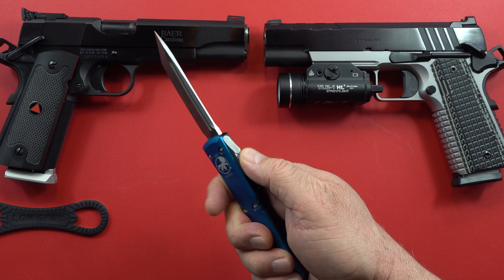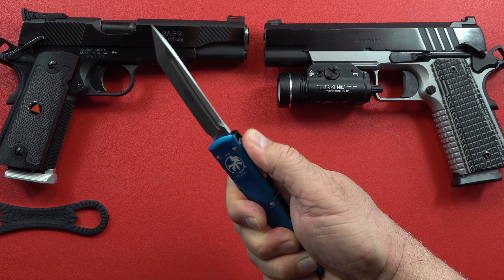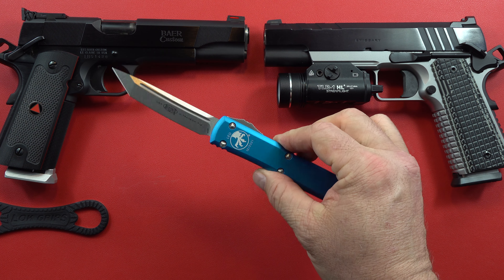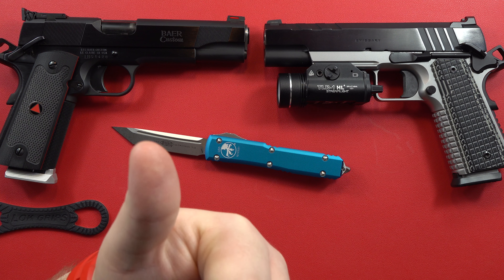It fires out there like nobody's business — it's a very positive feel to this blade. If you work this over and over again you will eventually wear out your thumb first, and if you don't believe me you can ask my friend about that. He was flicking it so much when he got his that he had to take a break from it because it was causing problems.